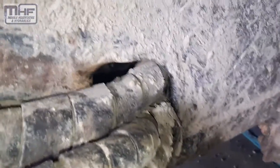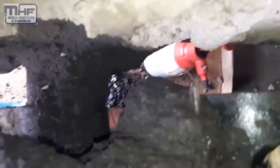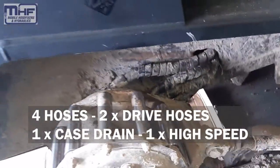The hoses come in from the middle of the machine and they go out and bolt into the hub. Somewhere in that mess there's a hydraulic leak. Four hoses: two drive hoses, one's a case drain and one's a high speed.